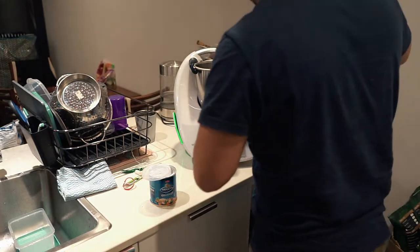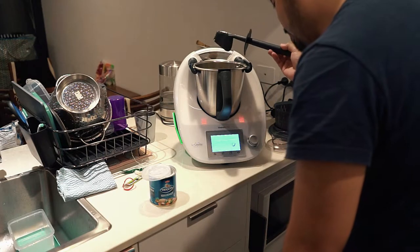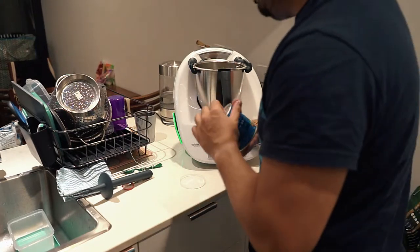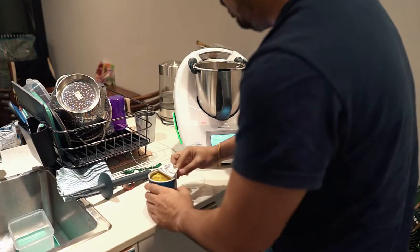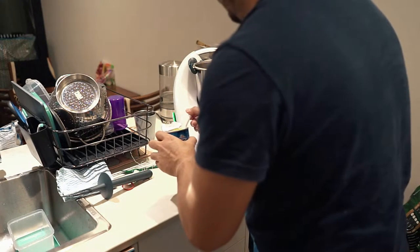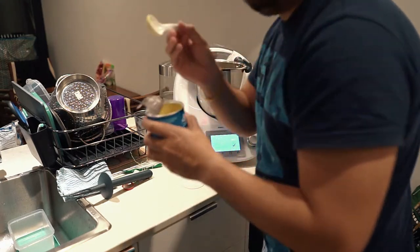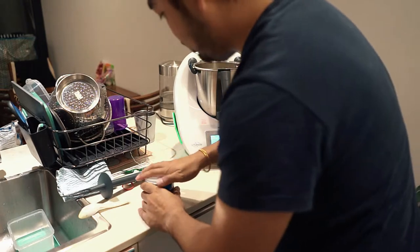Okay, next step — back in there. One tablespoon of vegetable stock paste. I don't have vegetable stock paste — I'm using Vegeta. I use this at the restaurant as well, just to add that seasoning. I'll grab a spoon. I'm really winging this right now. Should be right — I'll put in one spoon. I reckon one's fine. We'll season it more later. Close that back up.